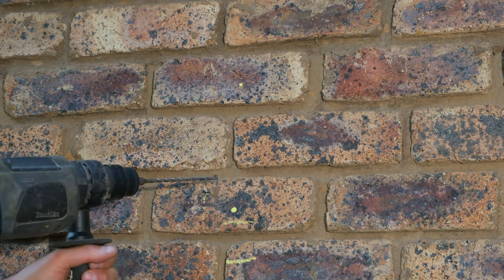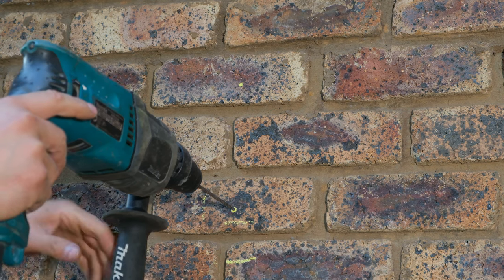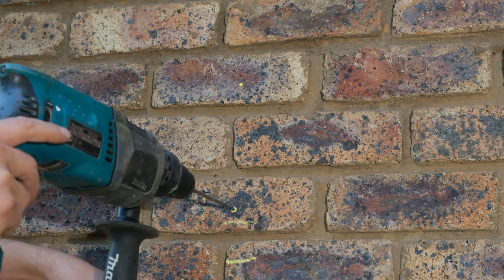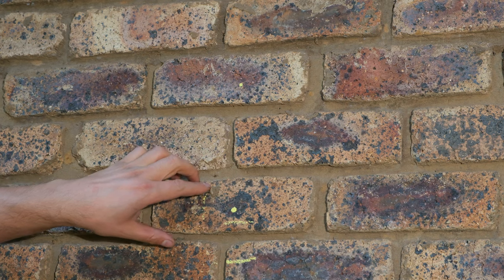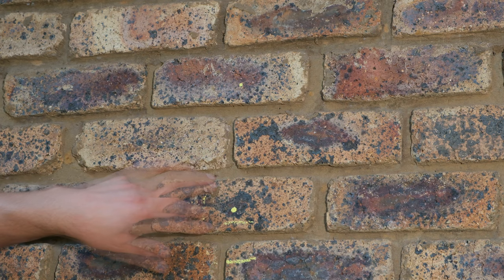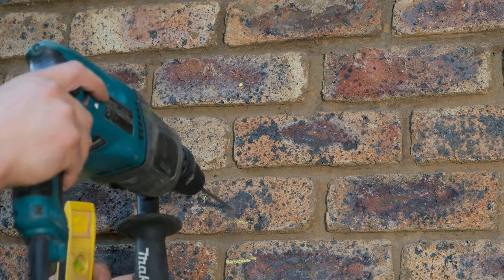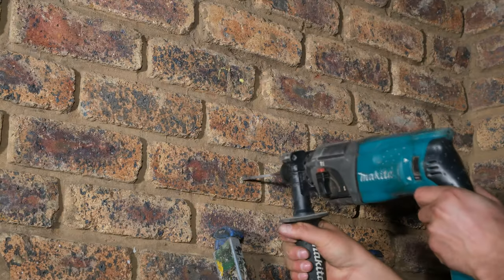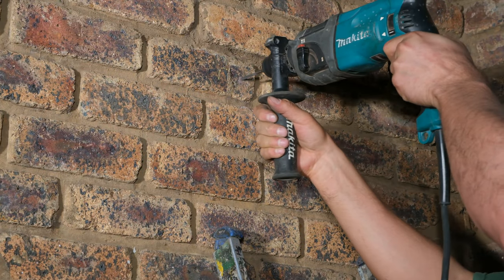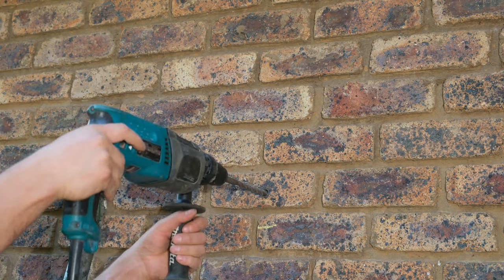I'm going to start with a thinner drill bit to drill a pilot hole so that I know I'm not going off the mark. I just make sure there are no pipes running along here — I check this side of the wall and on the other side I look if there are any light switches, plug outlets, or any taps. I'm drilling the holes with my drill horizontal to the ground plane, and then I'll drill the bigger hole. Just remember to hold over here so that the drill doesn't wobble.